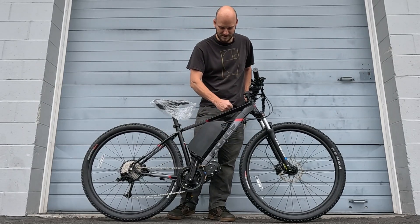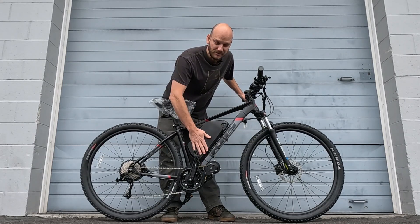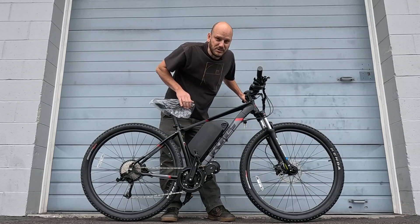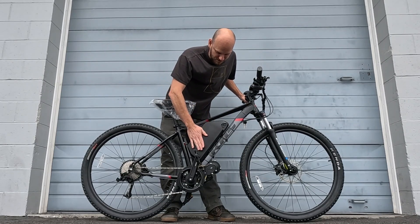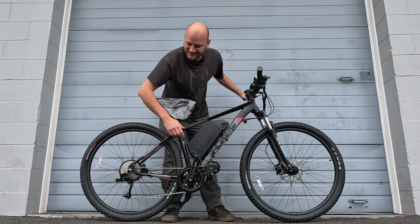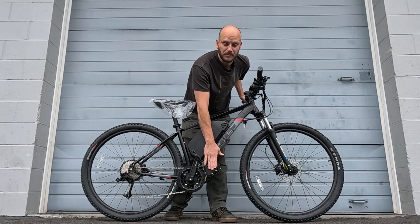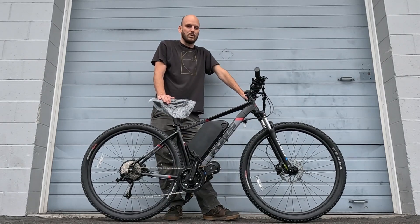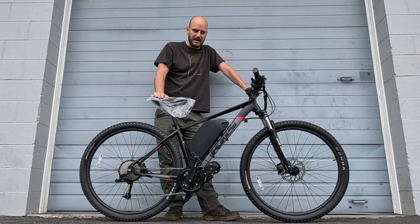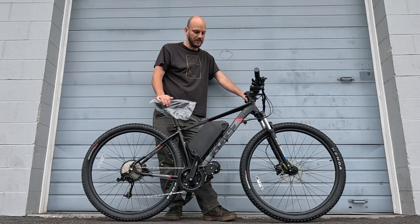This is the CYC X1 Pro — it's a 72-volt system, pulls 50 amps continuous. That's why we have this 72-volt battery from my website johnnynerdout.com. It puts out 3,500 watts, but fully charged at 84 volts that's just over 4,000 watts. You guys are probably familiar with the Cyclone builds I've done — Cyclone was the old king when it came to 72-volt high-voltage systems. The CYC X1 Pro really ate their lunch. It's double, maybe triple the price, but so much nicer.